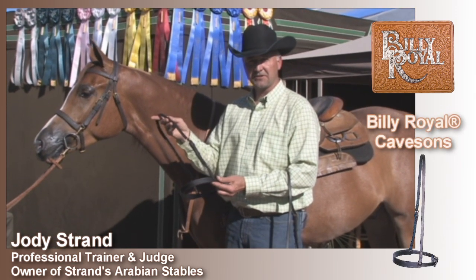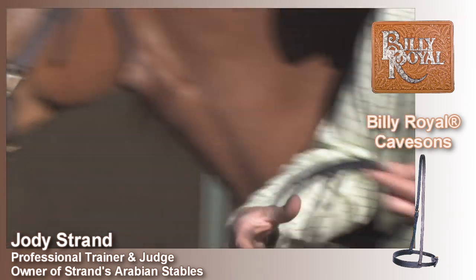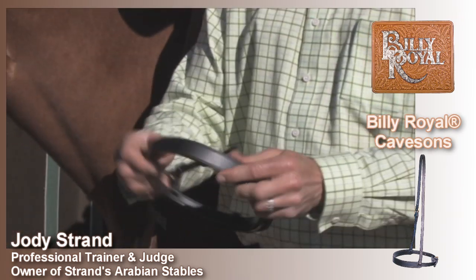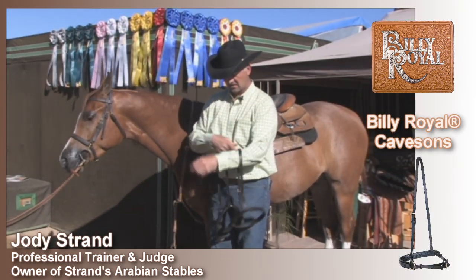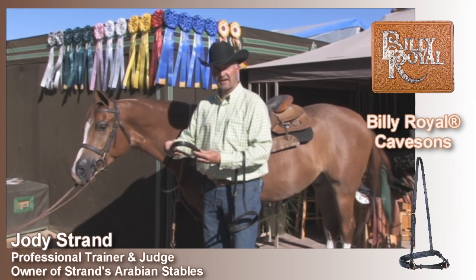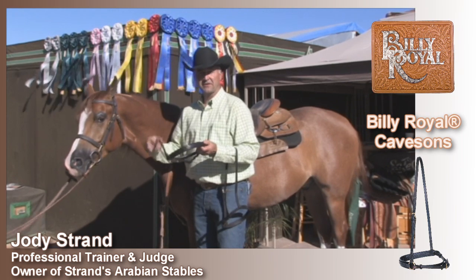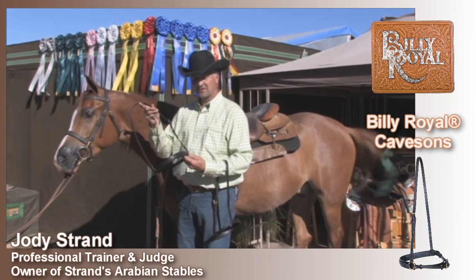This is the caveson of choice that I like to use — it's more of the traditional style, like the one we have on this horse here. Great leather, nice and wide, fits the horse very comfortably. This other one is a draw-type caveson. If you have a horse that maybe has some mouth issues, is a little bit mouthy, this caveson works very well. It applies pressure evenly from both sides, and if you have that horse that needs a little more attention in that area, this caveson is ideal.